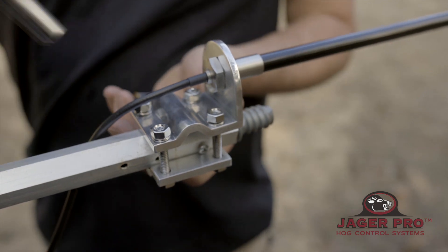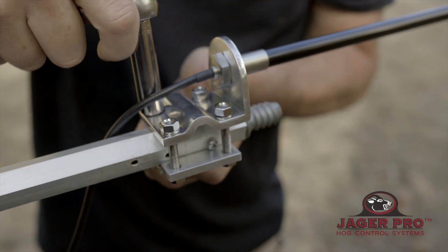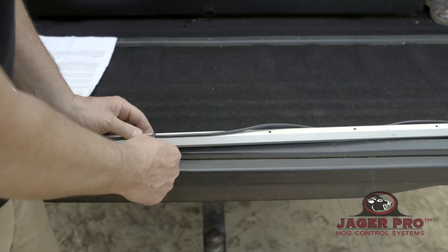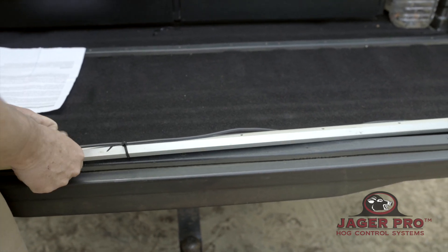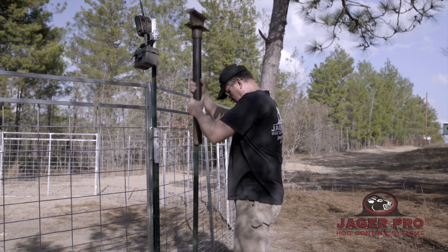Secure the booster antenna mount to the top of a 16-foot tall telescoping pole using the included hardware. Fully extend the telescoping pole and secure booster antenna cable to pole with zip ties to reduce noise during windy conditions. Select a location 6 inches to the rear and 6 inches to the right of the mine camera.